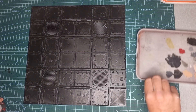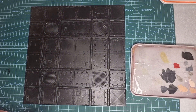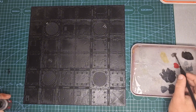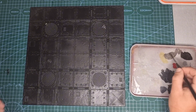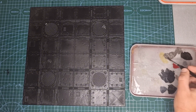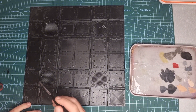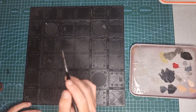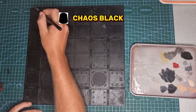Here we've got our plastic Zone Mortalis tile from Games Workshop. These really are a great sculpt — they've got beautiful detail and little to no clean up straight out of the box. You get four of these in the box, making two foot by two foot worth of gaming table. You can pull it straight out, undercoat it in Chaos Black like I have, and get started straight away.